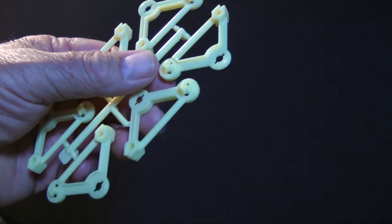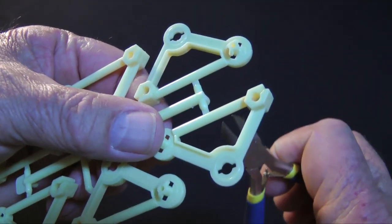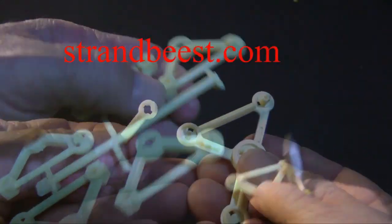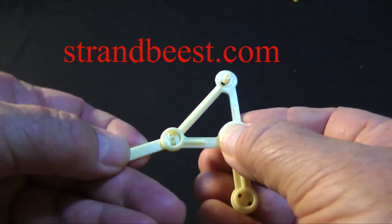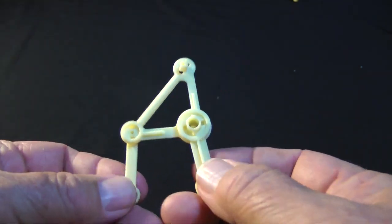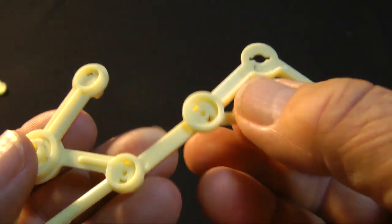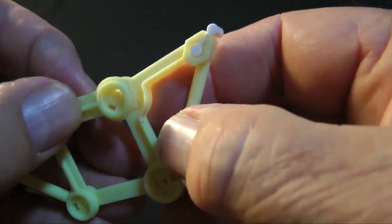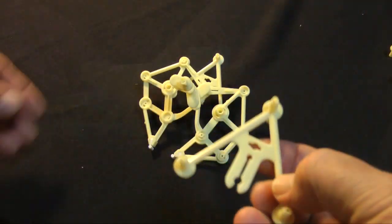As I mentioned, I constructed this small model from a kit. You can find these kits at StrandBeast.com, along with some amazing videos of Janssen's large creations. The kit I used was well engineered. The instructions are clear and it is easy to correct mistakes because the kit can be disassembled.